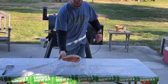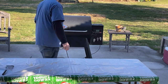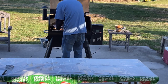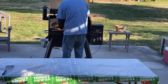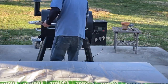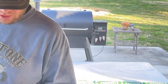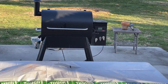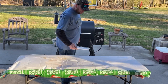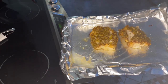The sea bass is up to about 130 degrees so we're gonna throw the shrimp and scallops on. The sea bass came up to temperature — pull it off and throw it under the broiler for just a couple seconds to get the pistachio crust nice and crispy. Pull the shrimp and scallops off after about 10 more minutes, then throw them under the broiler for 30 seconds to a minute max.